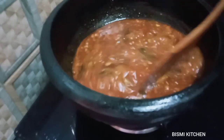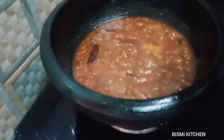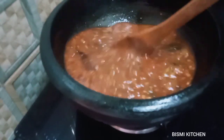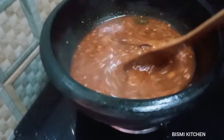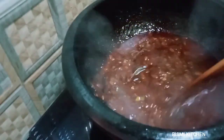We are going to make a little bit of a cup of water. I will use 1 spoon of water. We will mix it down after we mix it. We mix it down on medium flame.